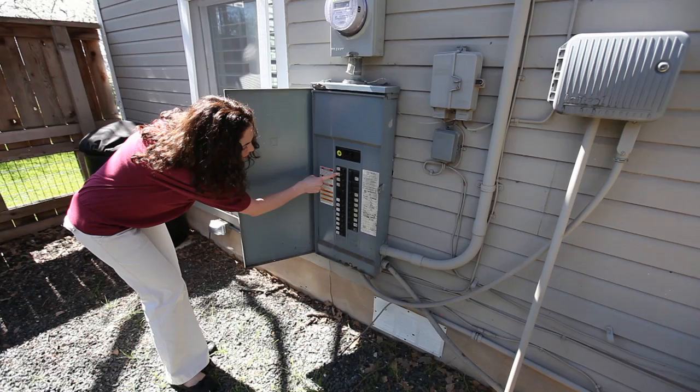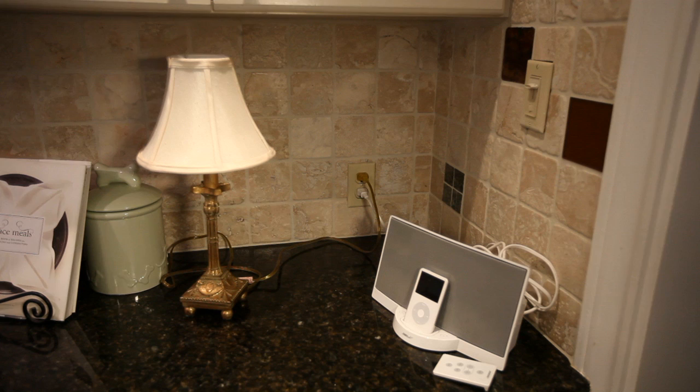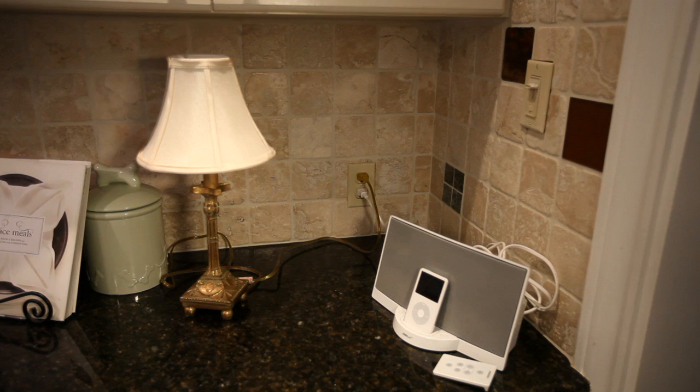Glance down the row of breakers and locate the tripped circuit breaker. The tripped breaker might look like it's in the same position as the others, but it will not be pushed over to the on position all the way. Flip the breaker to the off position with your finger, wait a second, and flip it back over to the on position to reset the circuit.